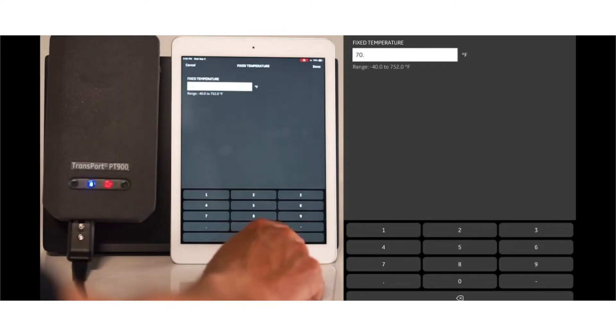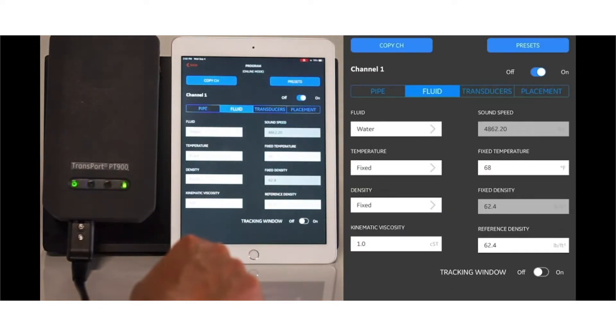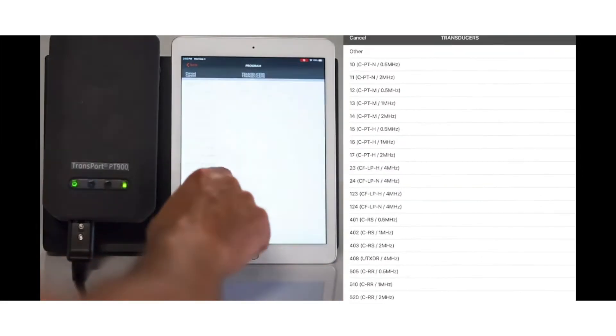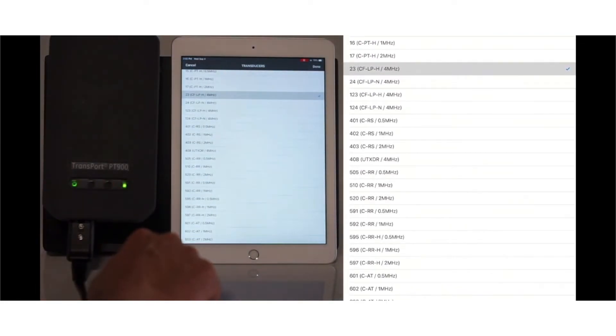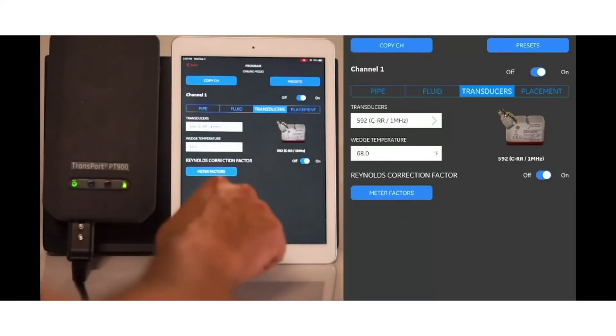Installation is a key part of an ultrasonic clamp-on system, and this portable meter is very advantageous because it doesn't require shutting down the pipe. For a portable measurement, going from programming to final transducer installation to the key measurement really takes only about 10 to 15 minutes — a major advantage of a portable ultrasonic flow meter.